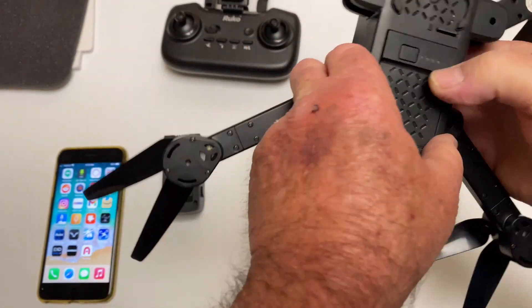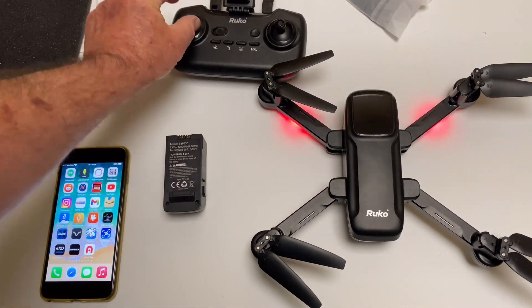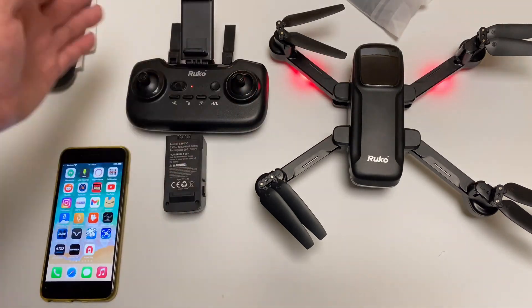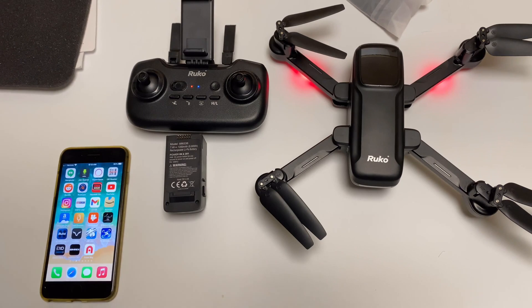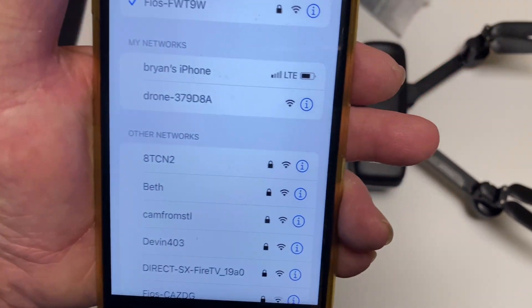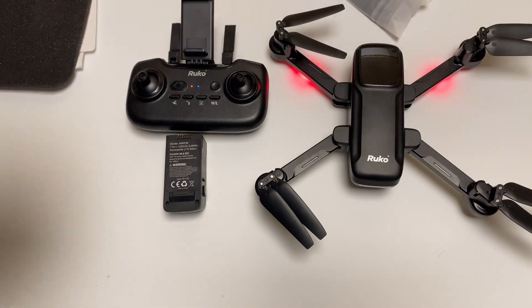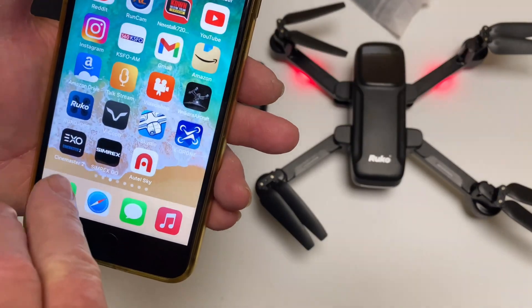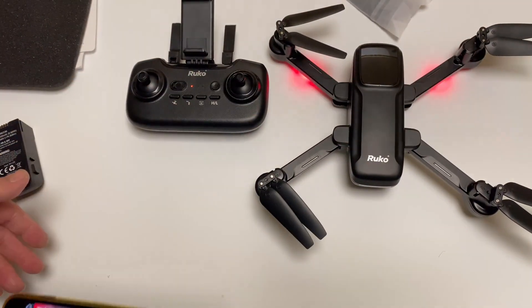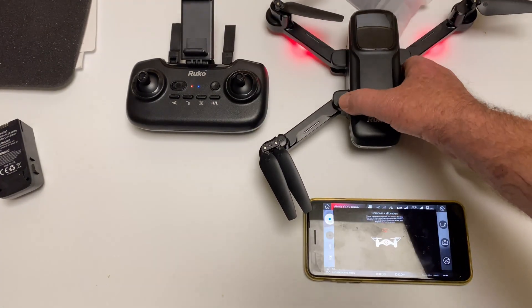You turn it on by holding the button on the bottom. It's going to wait for the transmitter to be turned on, then it binds up — just move the stick up and down. Then go get the WiFi hooked up; the network will be called something like 'drone 3790808a.' Once you grab that, come back to the Ruko app and hit connect. It's going to want you to do a compass calibration right off the bat, every time you turn it on.